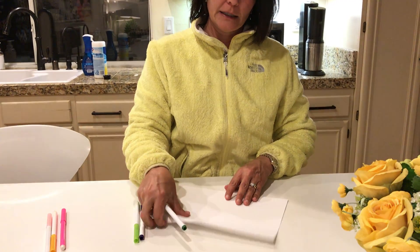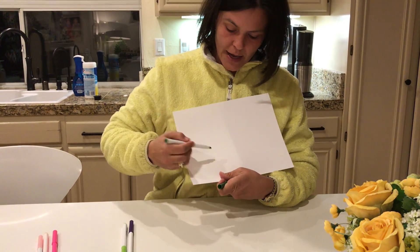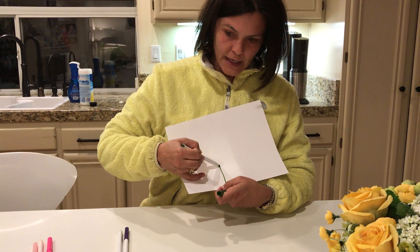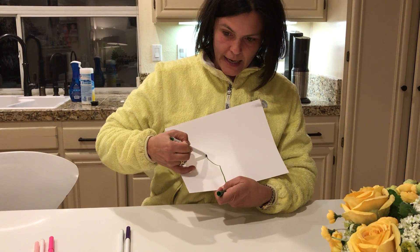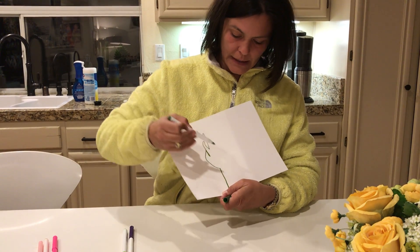First I started with kind of a darker green for the outer leaves, so I drew the stem, then I came out and in and out and in and out and in.